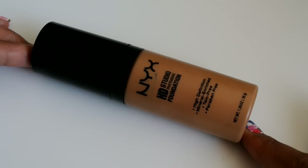For foundation I'm using the NYX HD Studio Foundation in the color Natural Beige 06. I'm taking the same brush and just buffing that into my entire face. If you're going to be on camera or in photographs with friends, this foundation actually makes your skin look freaking flawless.